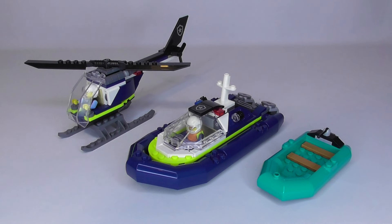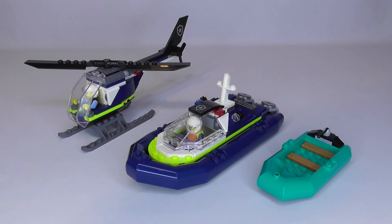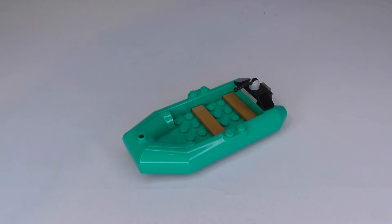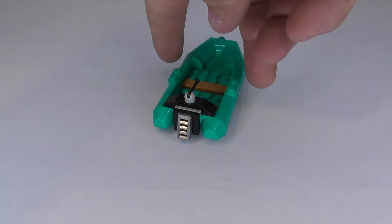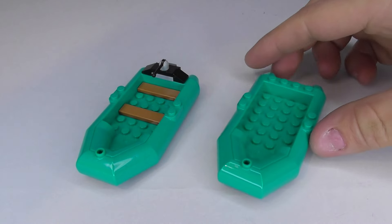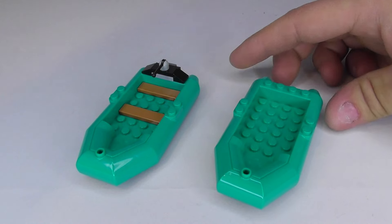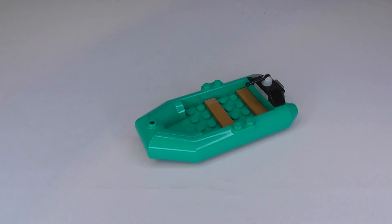This set comes with three different vehicles: a police helicopter, a speedboat, and a little dinghy for the prisoners to escape in. Here is the dinghy — it has some seating and a little motor on the back. I think they could have done a little bit more on this, maybe added some oars or at least more detail. It's a little plain for me, but I'm happy they included it.